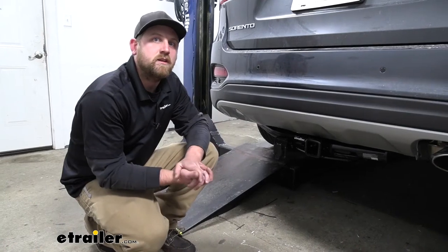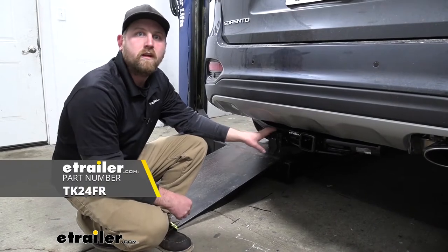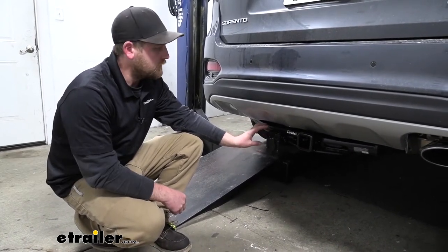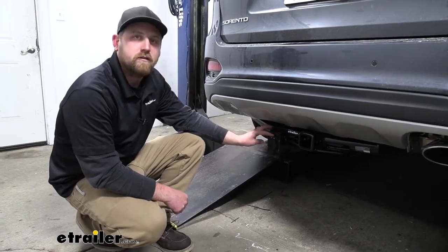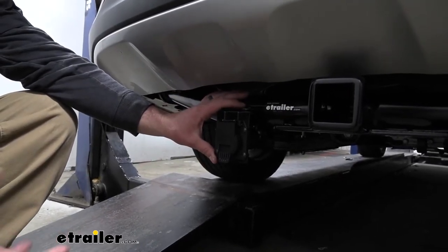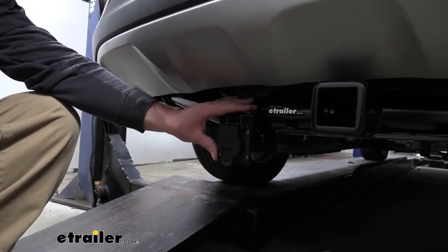In conjunction with the RedArc Brake Controller, we're going to be installing the Takontra OEM replacement vehicle wiring harness with a brake controller adapter plug, as well as a 7-way connector. What I really like about this kit is the fact that it utilizes the factory tow package plugs, so it really makes things easy.